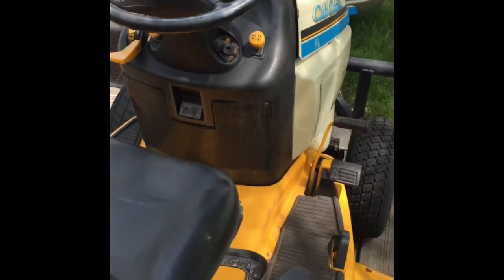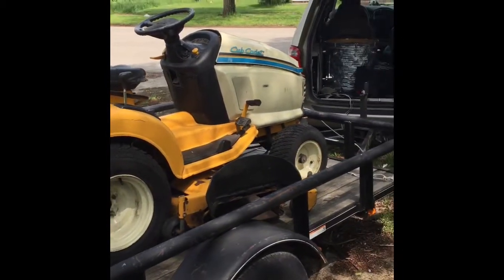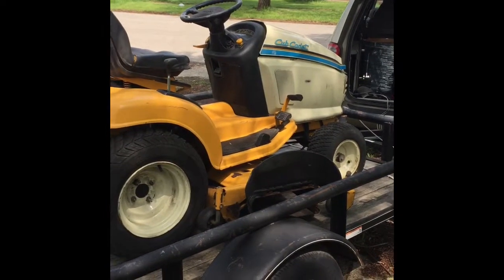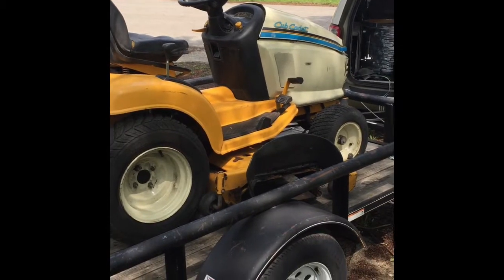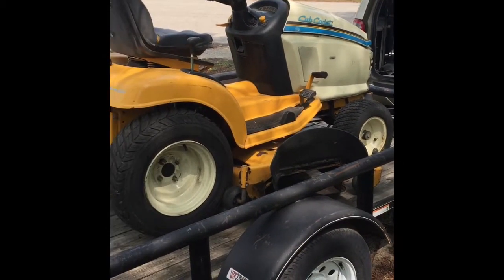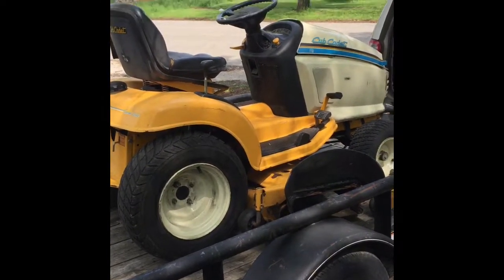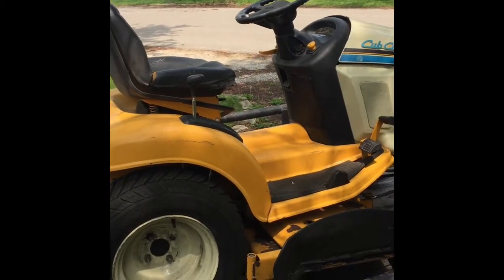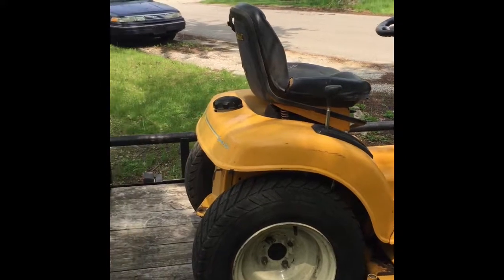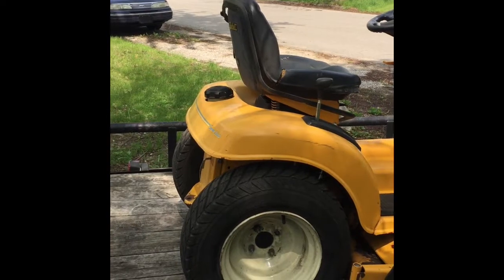For a hundred bucks, I figured if it has more issues I could easily get my money back — probably make money on it. It still has the original Cub Cadet tires on it; they're not weathered. And it's the one that has the dry shaft in it, so it's direct drive from the engine.